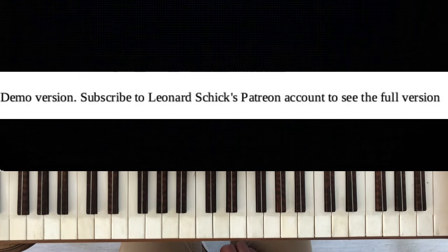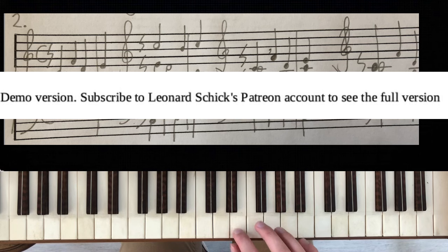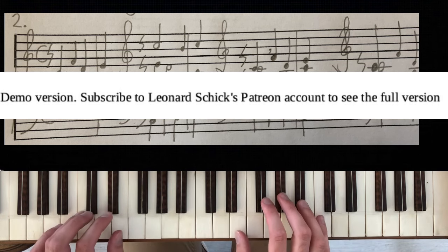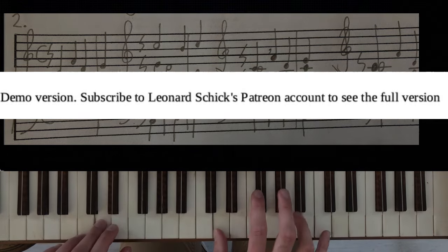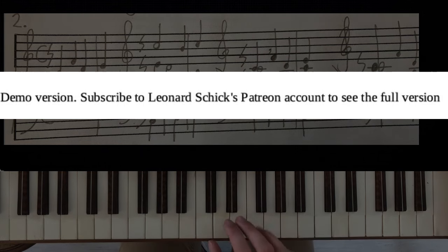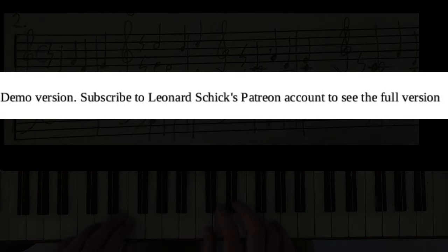Here is one possible variation with some possible counterpoint. If we put the theme into the bass, there is no problem with our counterpoints. If we put the theme in one upper voice, it's already a little bit less good.